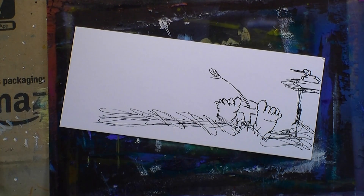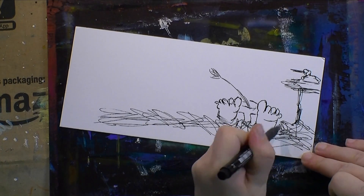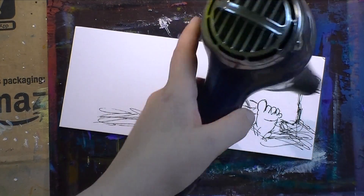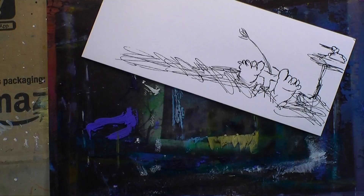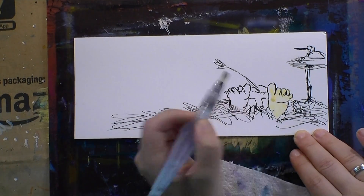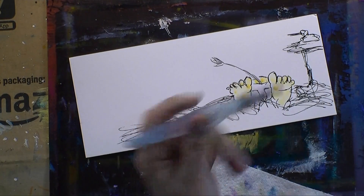I let that marker dry for a bit to make sure it wouldn't smudge when I went in with the Inktense and water, because the marker ink can't seep into the acrylic paper — it's kind of sealed. So I had to make sure the marker was really dry before going in with water and color, and then I colored my scene with the Inktense.